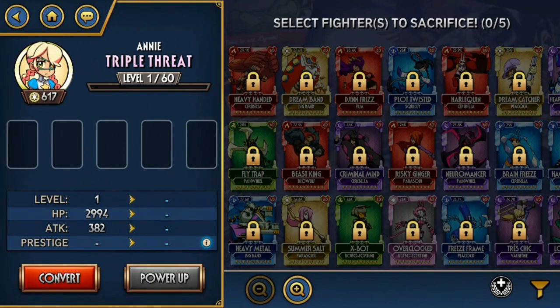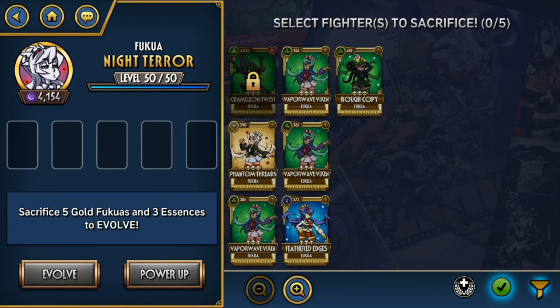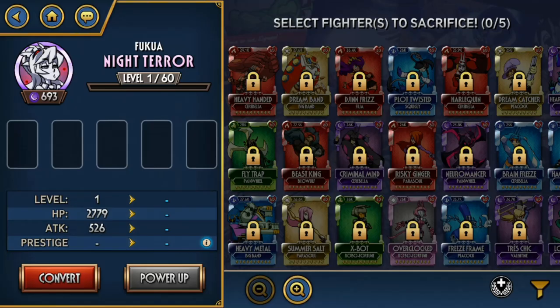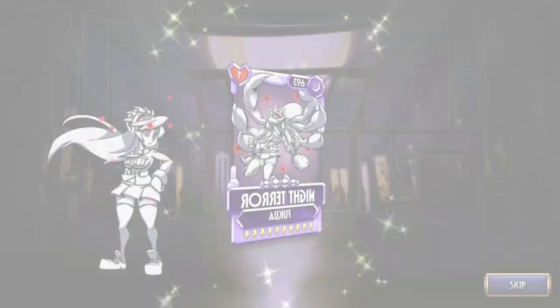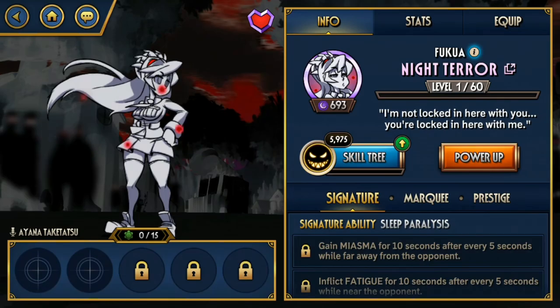And then lastly we have Night Terror. I evolved her because I don't have any other Annie variants left — Night Terror is the only one left to evolve. All I gotta say is that she has a really really cool palette; I really like her white spider look. But her abilities are slightly on the weaker side. Anyway, I'm just gonna wrap it up — thank you all so much for watching, and I hope to see you in the next video.